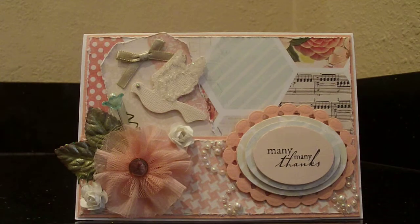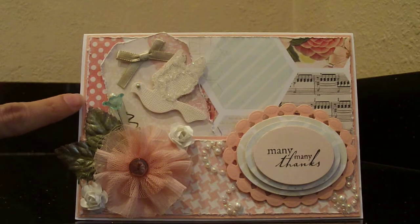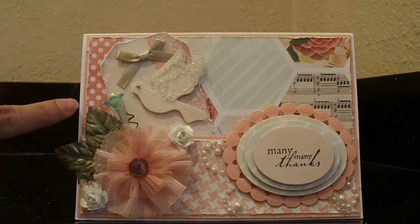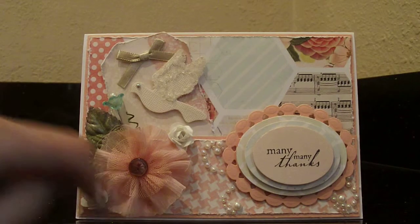I really love the soft peaches and the creams, a little bit of pink. It's really pretty paper. What I did is I distressed the paper. As you can see, I adhered it to some peach colored cardstock.